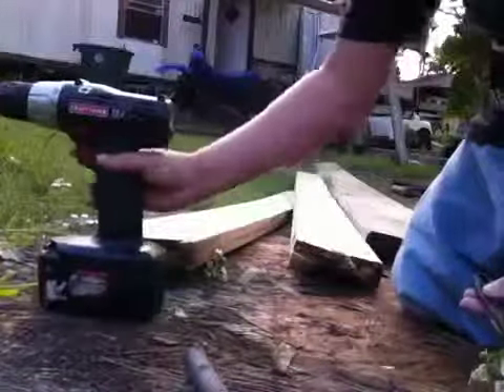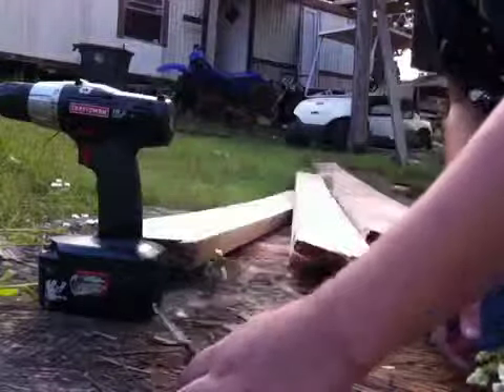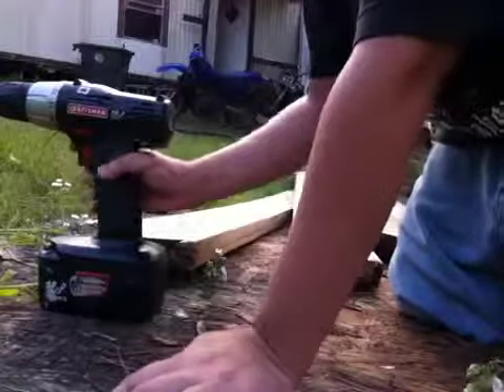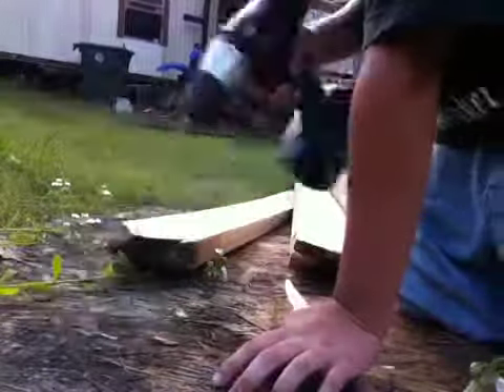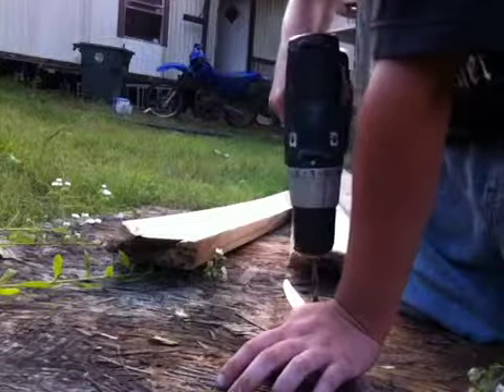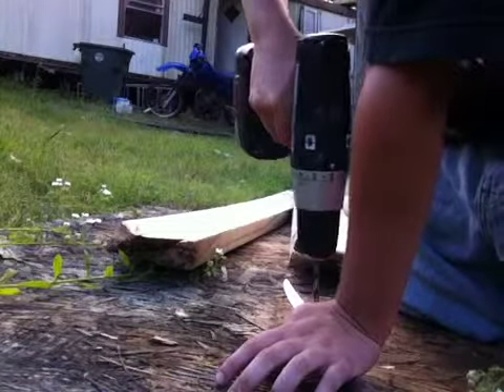The other one's already made, so you've got two holes in there. Now what you're going to do is put it on there — the two holes are actually on top of the wood — so now you get to drill through it and make a hole.